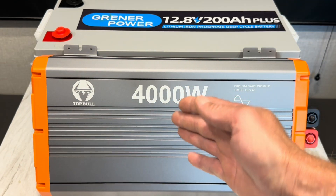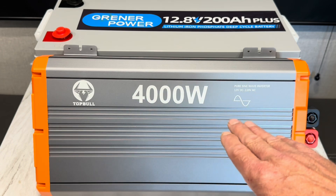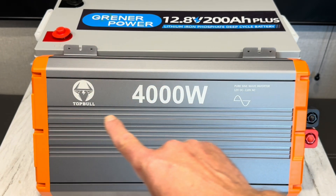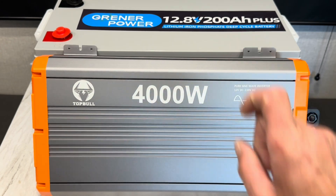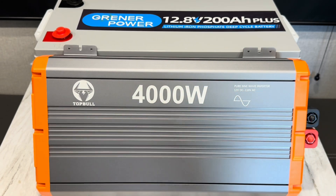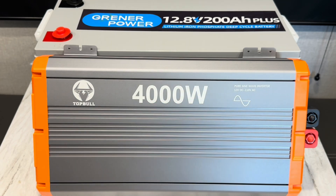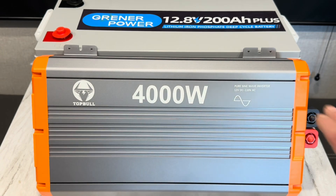My friends at TopBull have hooked me up with a 4000 watt 12 volt inverter — yes, this is awesome. Full video coming up on this inverter very soon, but for today I'm going to run it on this Greener Power so I can get to the 200 amp rating. This is going to be the new test inverter for big loads to test those big BMS ratings on the plus series batteries.